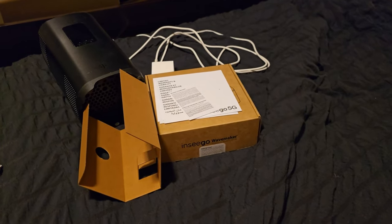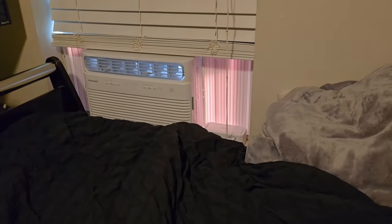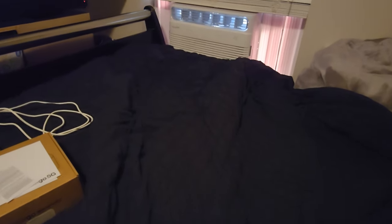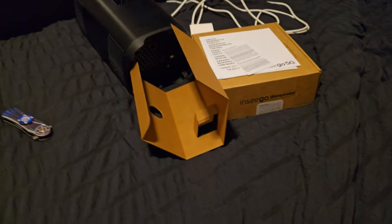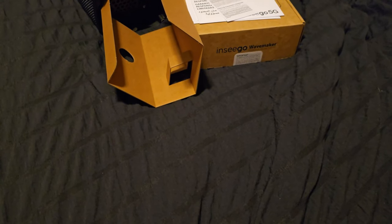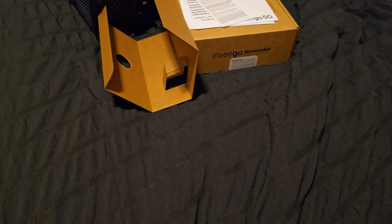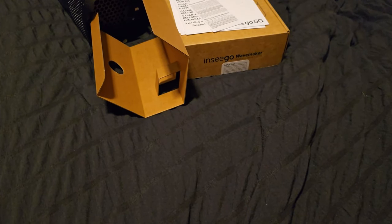It took a little bit, but I went ahead and got the Nsego FX 3100 in place on my windowsill for the time being. I also repositioned my cell booster a little bit closer so that the app showed an excellent signal-to-noise ratio. Now I'll skip over to the speed test for this device and see how it compares.